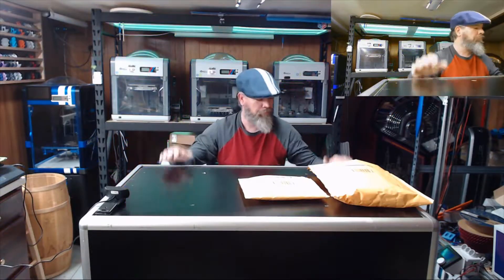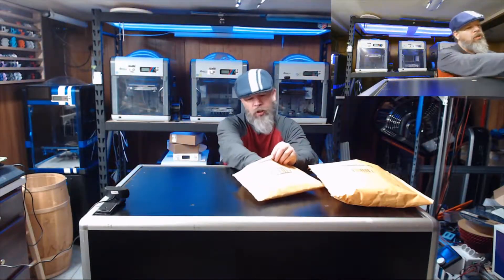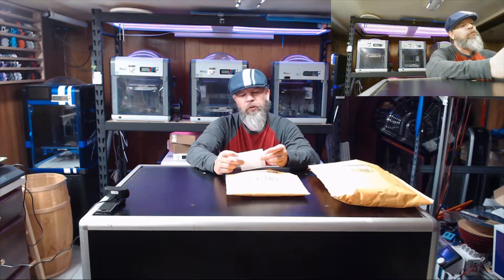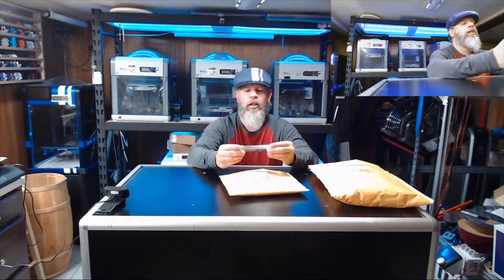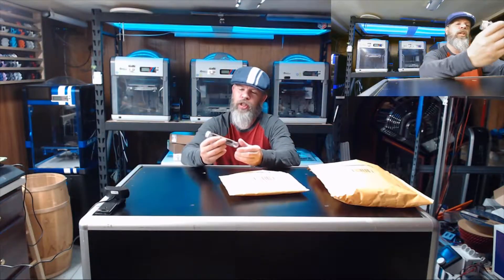Hi everybody, welcome to NACC 3D Designs and welcome to my first 'I Got Mail.' It came right before Christmas, so let's see what people sent me. The first one comes from Rebecca — Merry Christmas, Carl! Rebecca sent me the Reptor nozzle cleaning tweezers and needles kit. Thank you, Rebecca — definitely going to put this to good use.